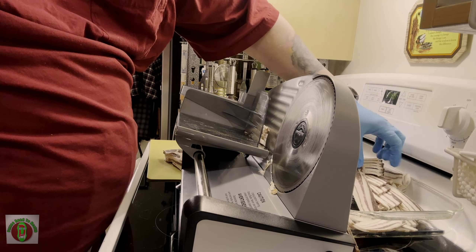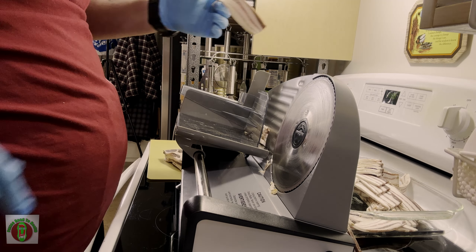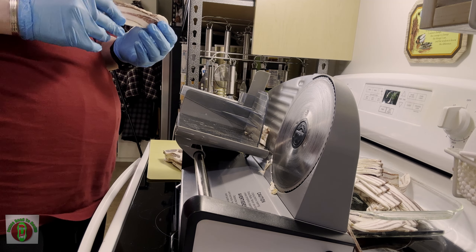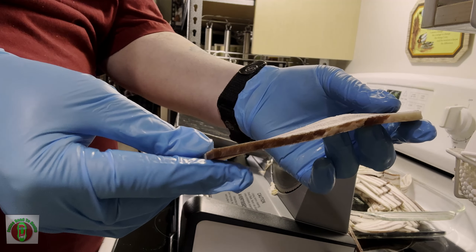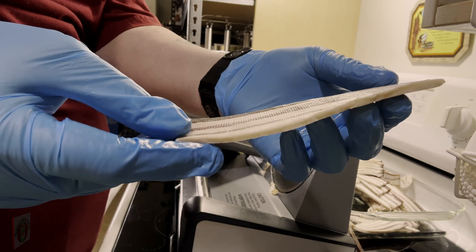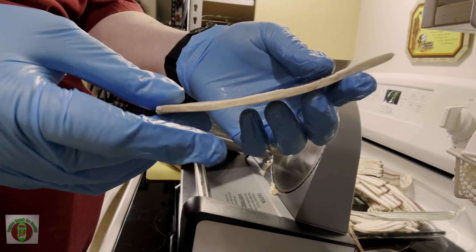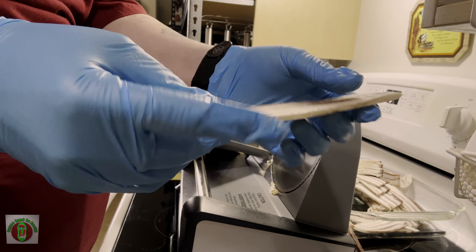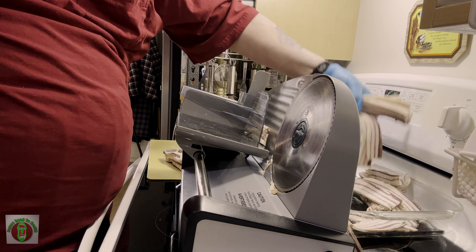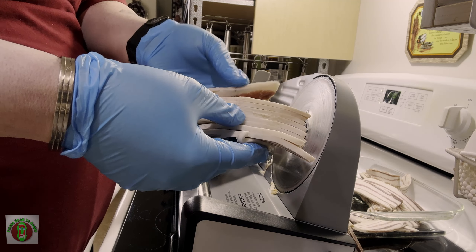That sure made that a lot easier — just being able to cut up all these slabs of bacon so quickly. It's definitely worth the price of admission, even if we never used it again, but I can guarantee you we will. So this is how thick we're making these slices — that's a nice little slice of bacon. I'll probably do some up a little thinner for the sake of Mrs. Fuzzy D. But look at that — that is a gorgeous stack of home-cured bacon right there.